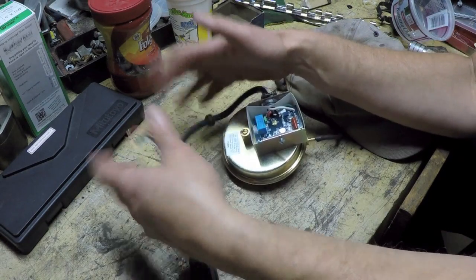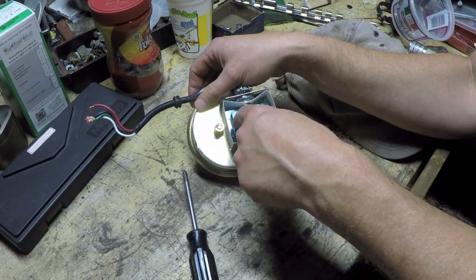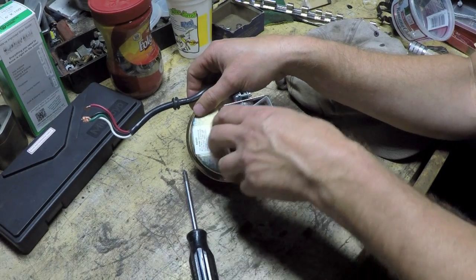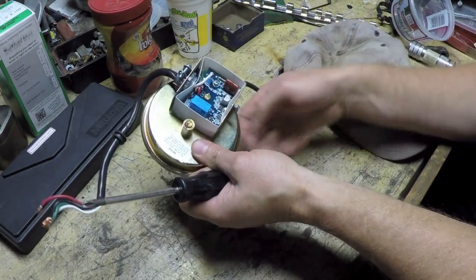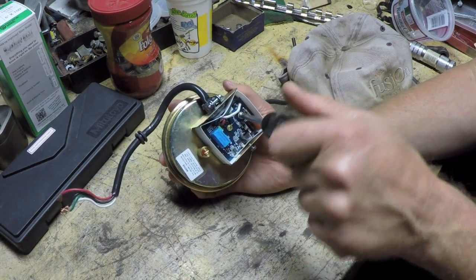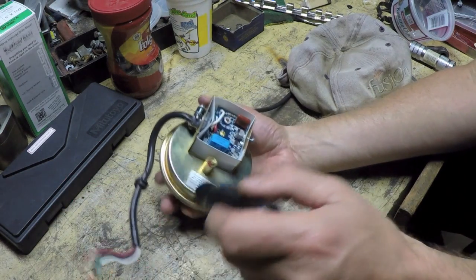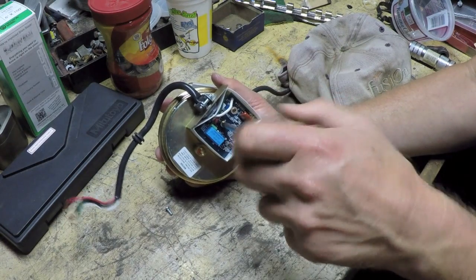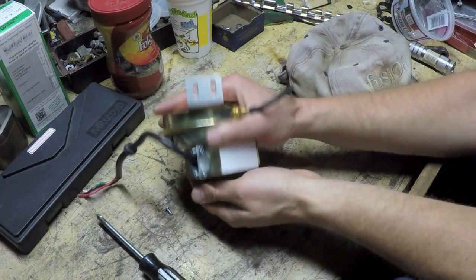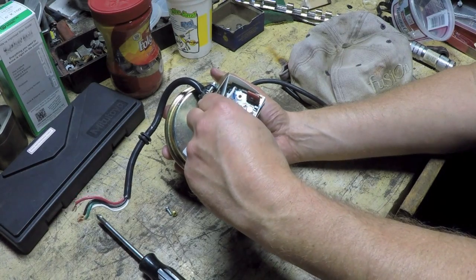I'm going to start right off the bat by taking these two screws out, removing this board, and getting a look at the back side to make sure there aren't any broken solder connections. It could very well be that something wasn't soldered right at the factory and the vibration of the motor running has knocked something loose—which would make this a 10-minute job of just reflowing some solder connections. Though I kind of doubt that's the case, I've got to look at all possibilities.